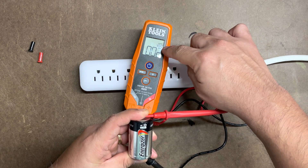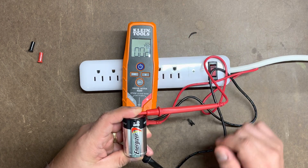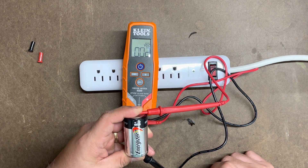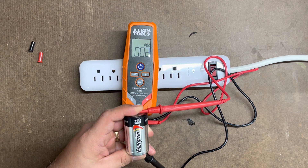As you notice right here, it does say VDC — so that's voltage DC, direct current. The little symbol annotation tells you what it is.